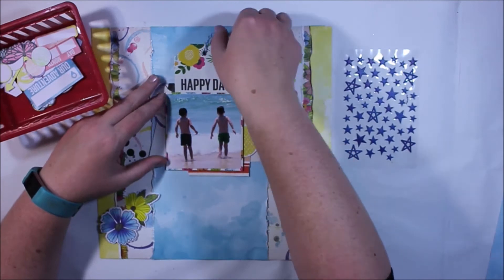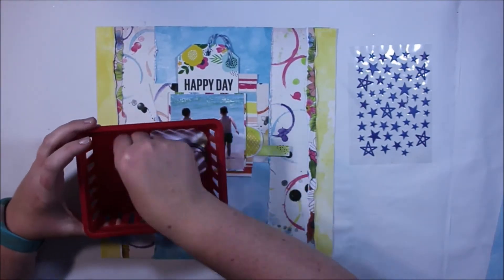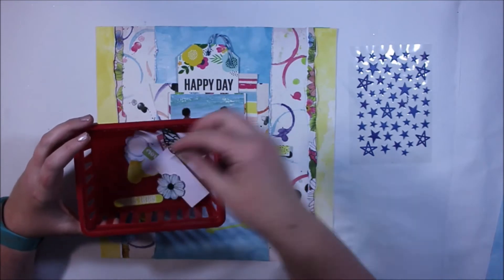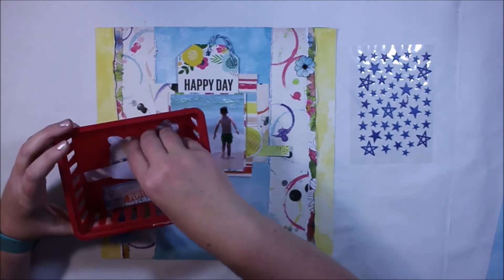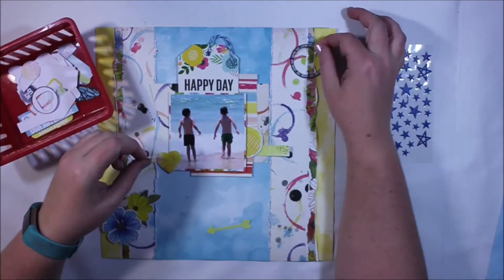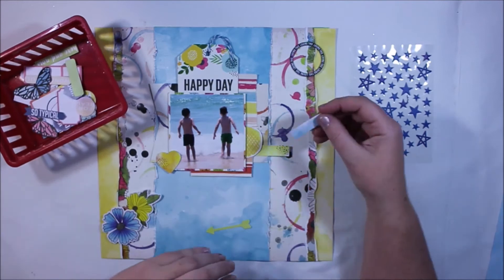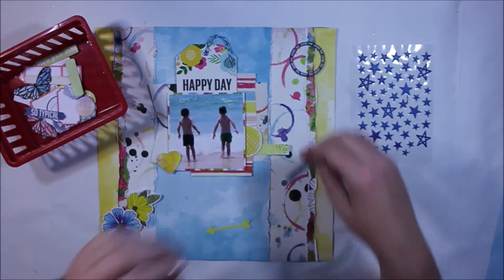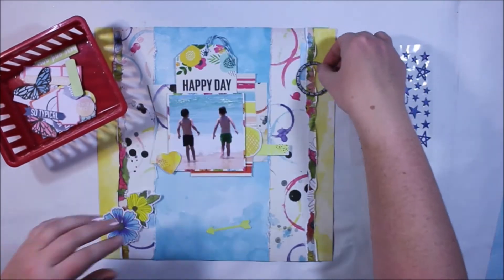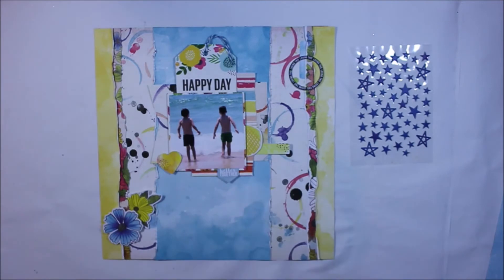When I'm embellishing a page I fluctuate between less is more, but I also really like balance. I like to keep things in the pattern of threes, and you can sort of see the triangle that I end up with on the page — it starts at the bottom left, goes diagonally to the top right, and then ends in the bottom right where the title is going to feature.